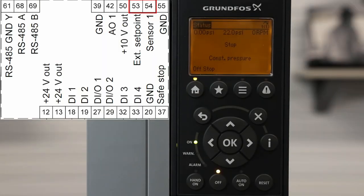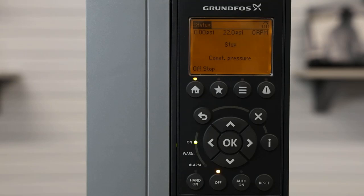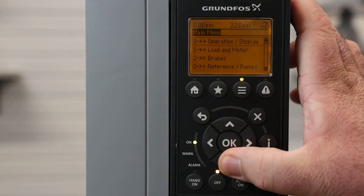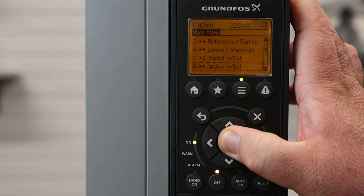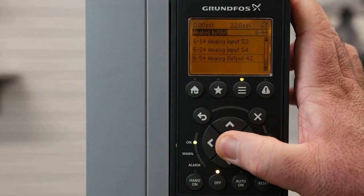The Grundfos CUE has one analog output indicated here on the diagram. To set the analog outputs, we'll start from the home screen and hit the menu button. From there, we'll scroll down to option six, which is Analog In/Out. From here, we have analog output, which is on terminal 42.